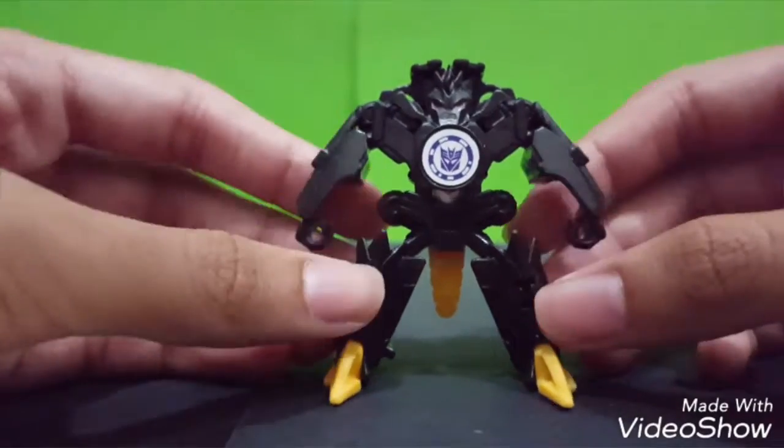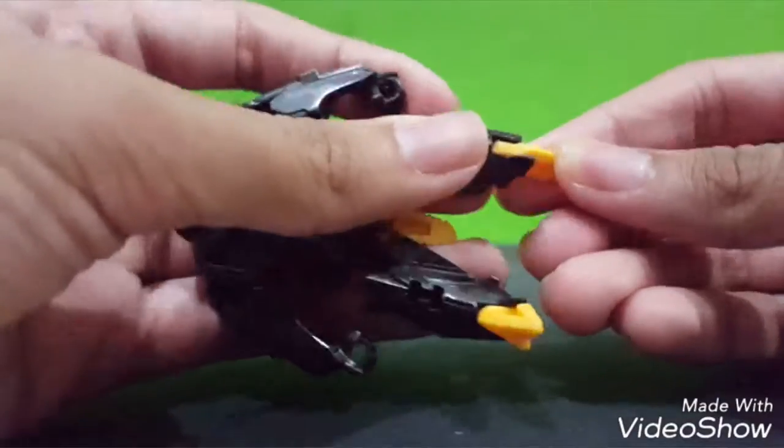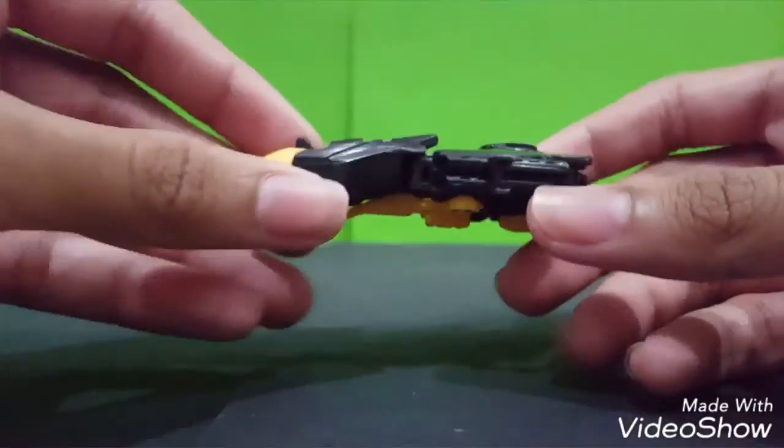All you have to do is push this feet down and then just push the hand. You see it becomes something. But if we put the accessory it will look even better.